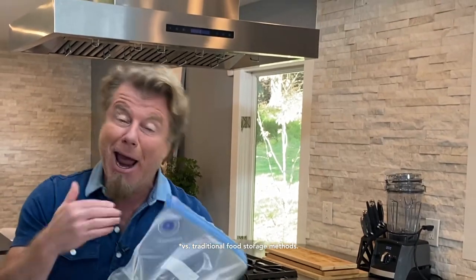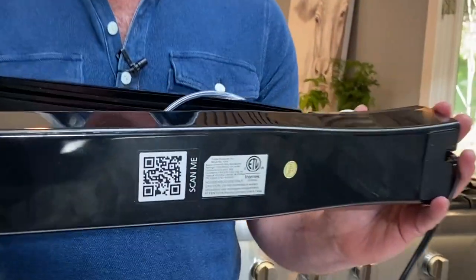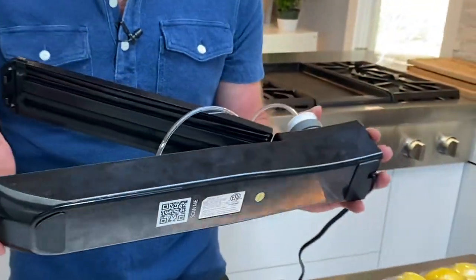Now these lemons, or whatever I put in here, are going to last longer. We have lots of tips and tricks on the PowerXL website — there's a QR code right on the bottom that's going to take you to a customer care site with all sorts of videos and how-to's on how to get the most out of your sealer. I just wanted to show you how I use it from my kitchen. I hope you enjoy your PowerXL Duo Nutri-Sealer. Bye-bye!